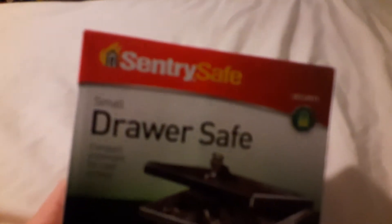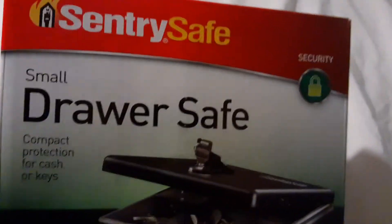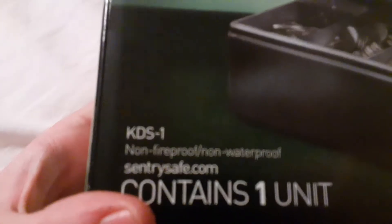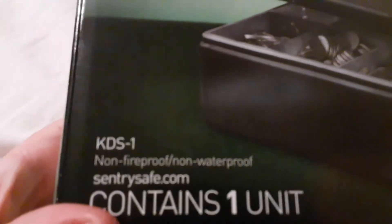It's called a Sentry Safe — shout out to them. Small jar safe, compact protection for cash or keys. Also store your keys in here, store money, change, anything you want. Good security. It's non-fireproof, non-waterproof.